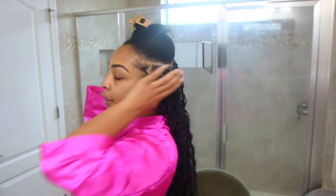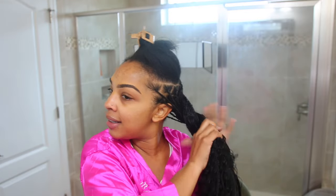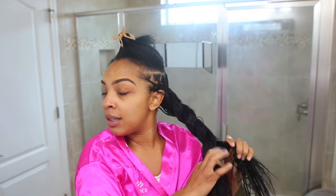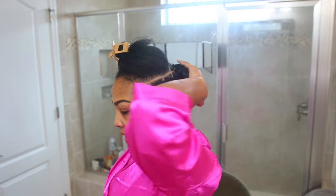So what I'm going to do — because you can see I already have a lot of hair in the back — I'm going to go ahead and twist this down, and we are going to put it like this. It's pretty flat, so my back is good.